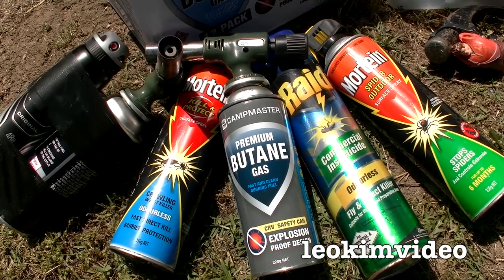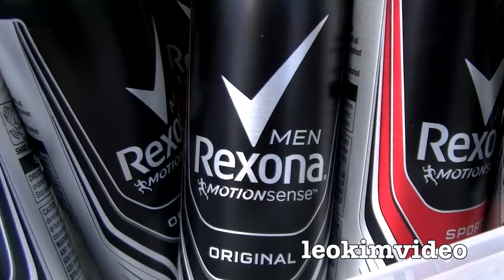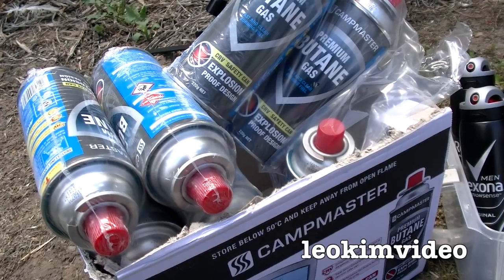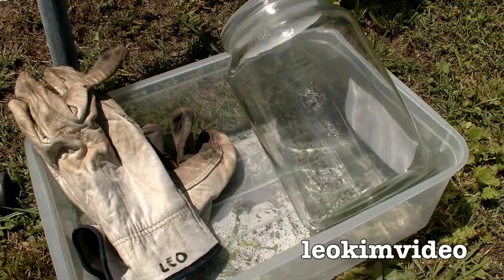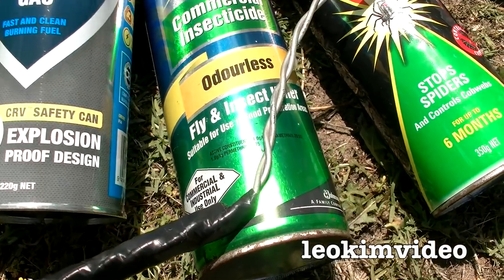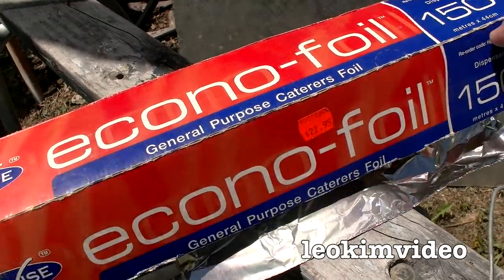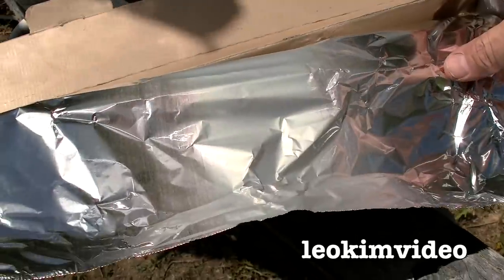Spider control and flamethrowers — check. A whole tub of Rexona deodorant — check. Lots of butane gas — check. Glass jar and some very good gloves — check. The Leo Kim video super spider catcher — check. Some cheap and nasty aluminium foil — check.